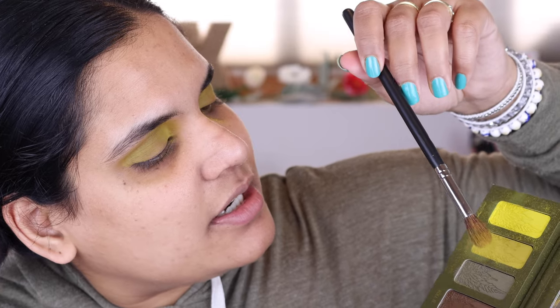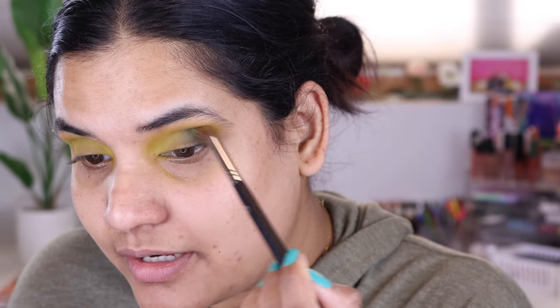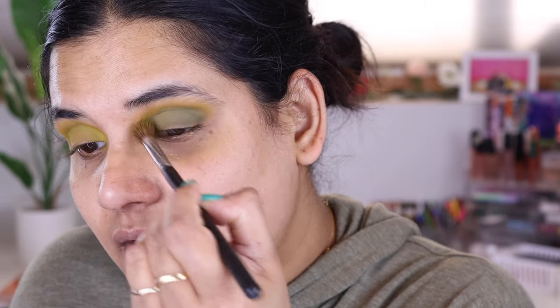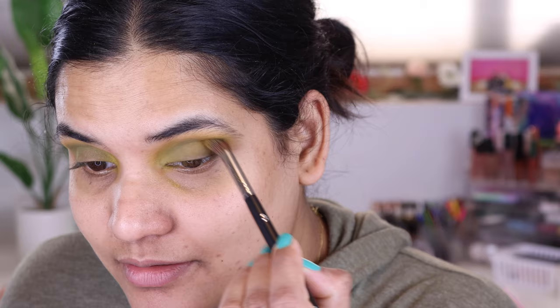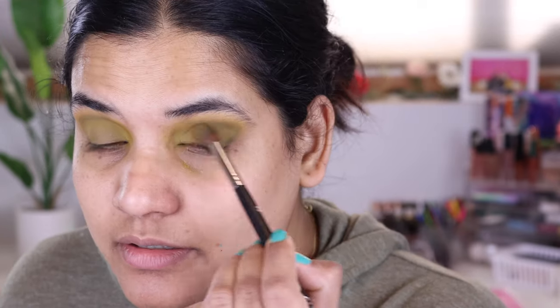Next I'm going into the shade called Chronic. I have never seen this much fallout in an eyeshadow palette — okay, not never, but in a long time. That color is so pretty though. I like how it's blending into the other shade. Next I'm going into Blunt — oh, I can't believe the fallout. That's lightening it up again, so scratch that plan. I want to darken it up with more green, so let me reach into the Gemini palette and go into the shade Leo.